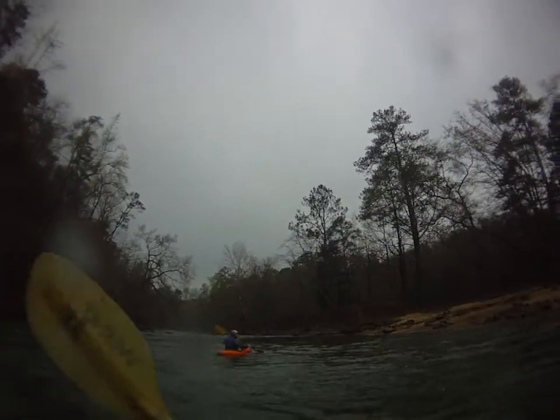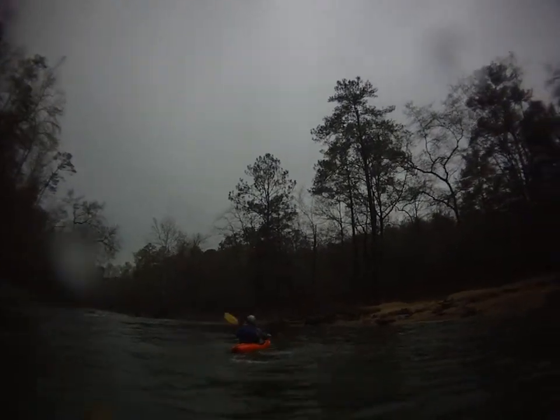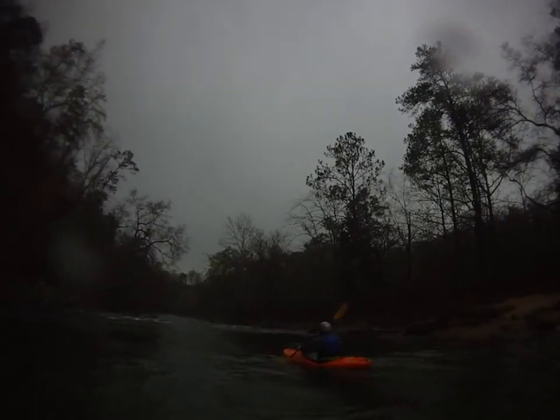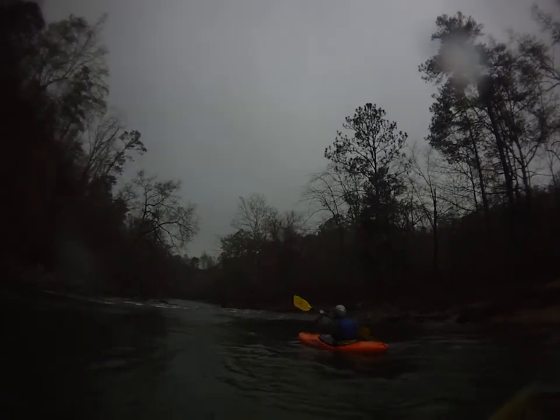Alright, go ahead Brian, lead us down this one. Brian, nice and easy now. Take a look at it before you start paddling. Back paddle and just kind of take a look at it. Probably right down the middle, wouldn't you think? Alright.